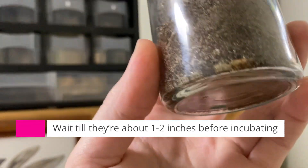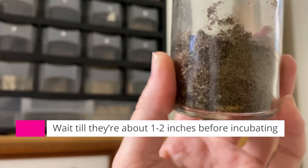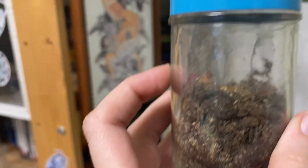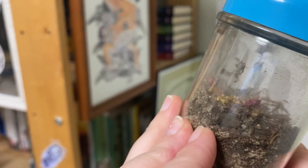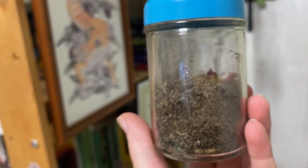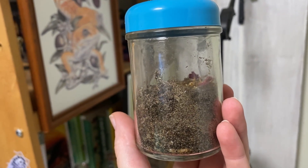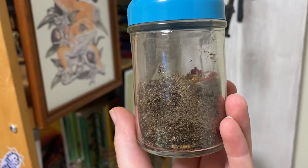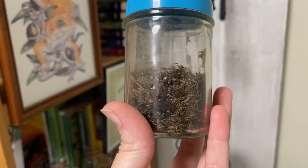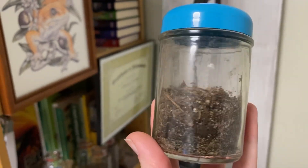I'm waiting until they're at least an inch — ideally two inches long — before I put them in incubation. I'm feeding them a grand variety of foods; they love their proteins. I use dog food, dead insects, hermit crab food mixed with dried flowers, bee pollen, and seeds of various plants. Right now I've got a bunch of amaranth mixed in there.